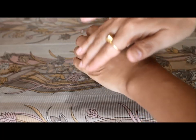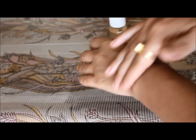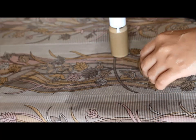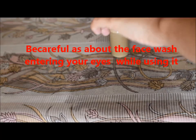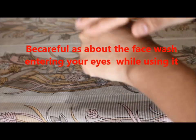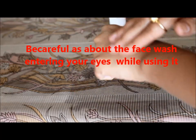You should always shake this well before each use. One thing to be careful about while using this face wash — it should not go into your eyes, as Ritha gives a very bad burning sensation if it goes into your eyes. This face wash can be stored for 2 weeks maximum, as we have not used any kind of preservatives in this.